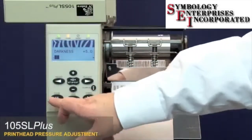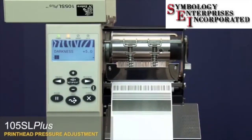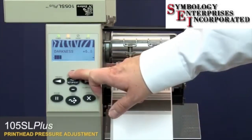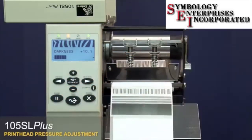Press pause twice to print a test label. Verify that the print density is now even across the label. Increase the darkness setting to your desired level. Press pause twice to check the print quality.